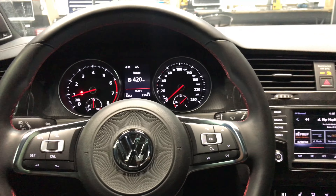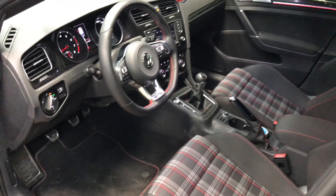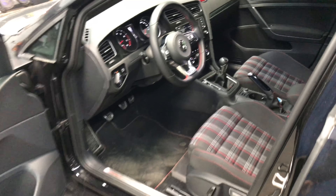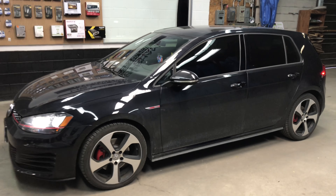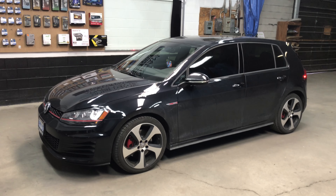If you or anybody you know drives a manual transmission vehicle and is skeptical because they're not sure if it's safe or if it's possible, show them this video. Let them know that Durham Autohaus can get it done and can get it done safely. Give us a call at 905-550-3049, we'll be more than glad to help you out. Thanks for watching.